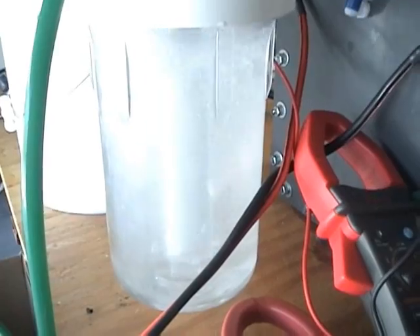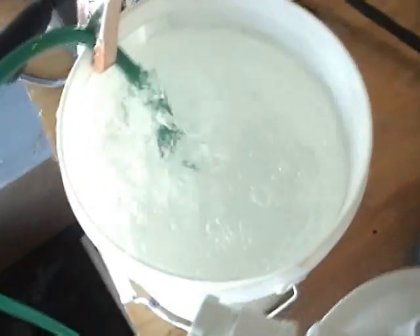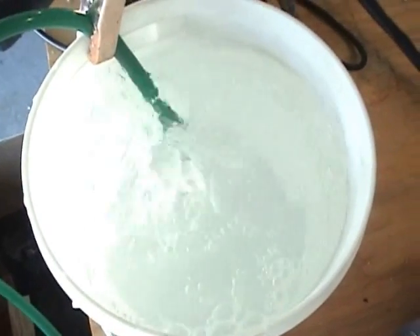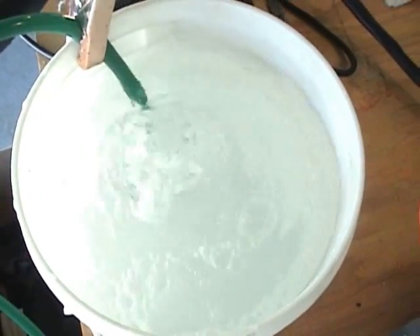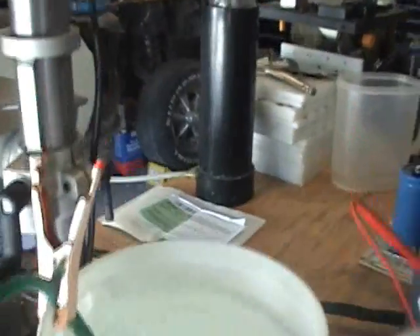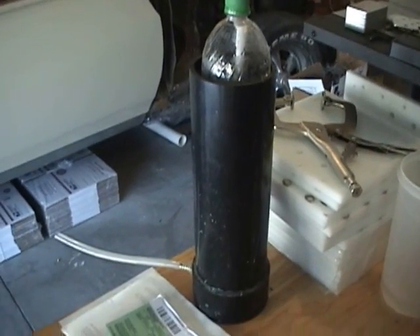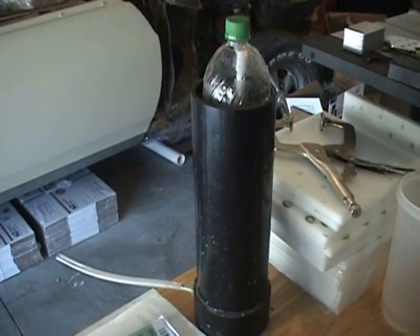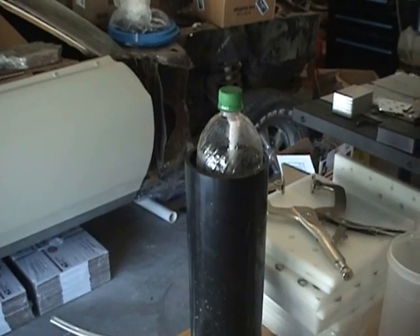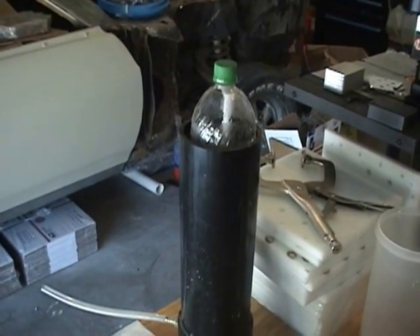Just did a measurement — a little over 15 liters a minute. This is just the hydrogen coming out in the water. Did a measurement on my tester there. I can't do it unless I get a helper because the bottle raises so fast. Doing a liter in about four seconds.